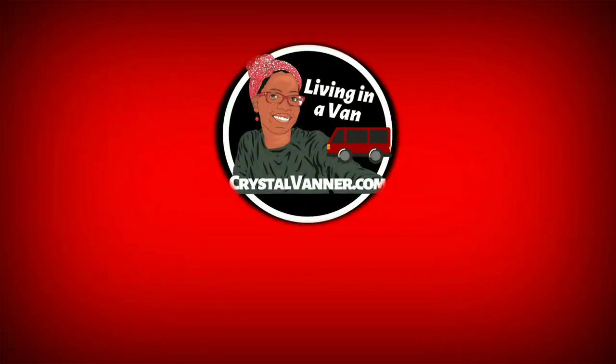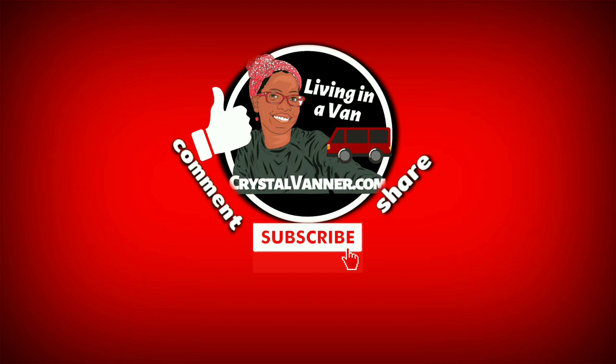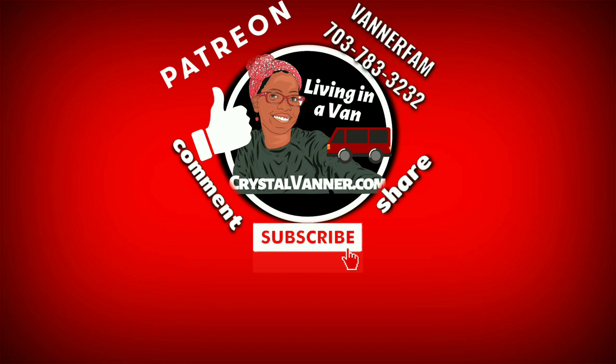If you're enjoying the videos, give a thumbs up, subscribe, share, and comment. Support future videos on Patreon for just a dollar a month, and text 'VannerFam' all one word to 703-783-3232. I'll see you next time.